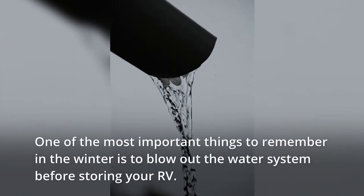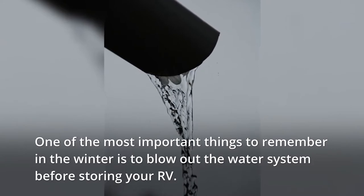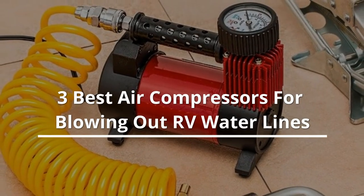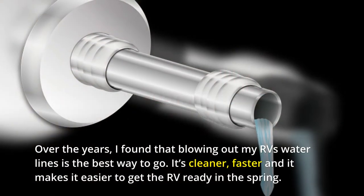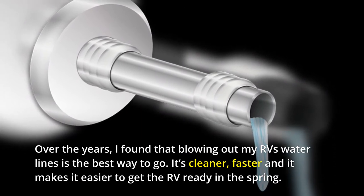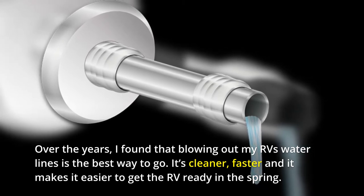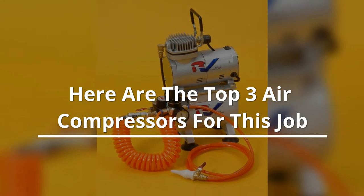One of the most important things to remember in the winter is to blow out the water system before storing your RV. Over the years, I've found that blowing out my RV's water lines is the best way to go. It's cleaner, faster, and it makes it easier to get the RV ready in the spring. Here are the top 3 air compressors for this job.